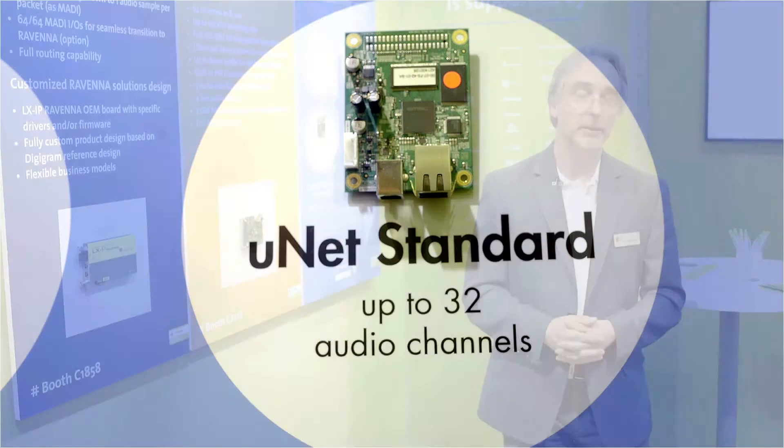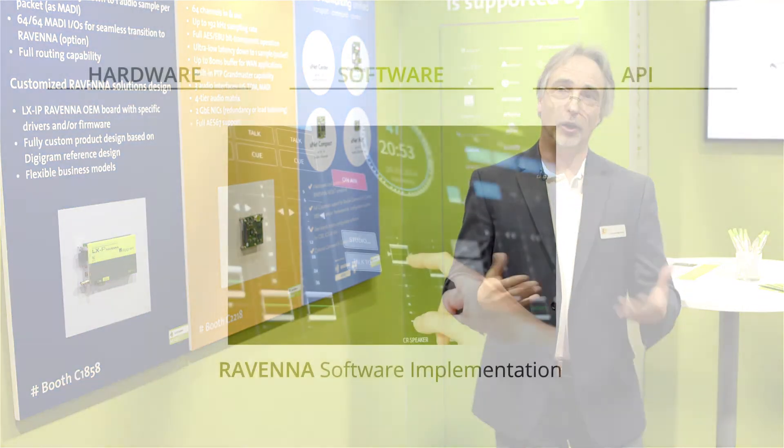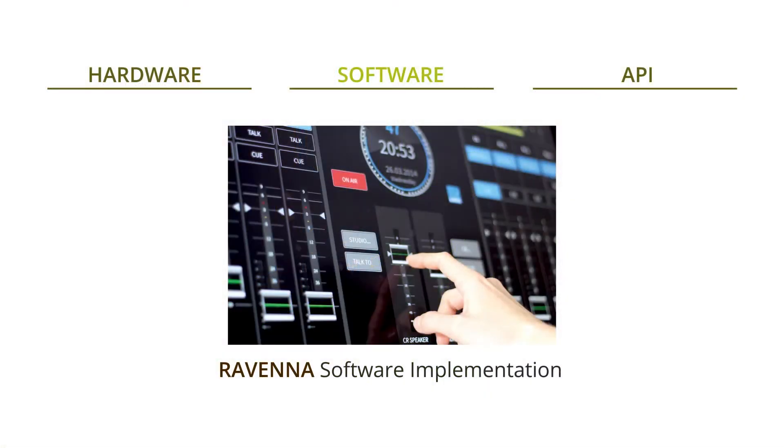There are also building blocks available from companies when you just want to add software-based processing, such as on a Linux embedded system, into your devices. A virtual sound card is also available for adding Ravenna capabilities to a standard PC environment.